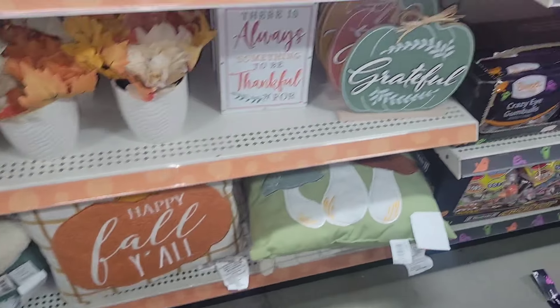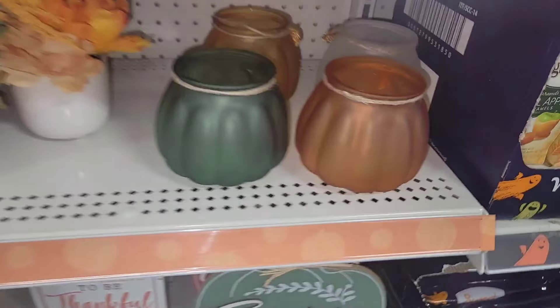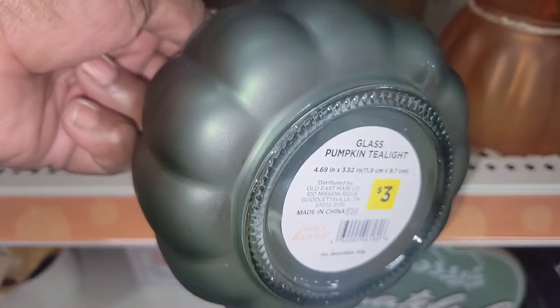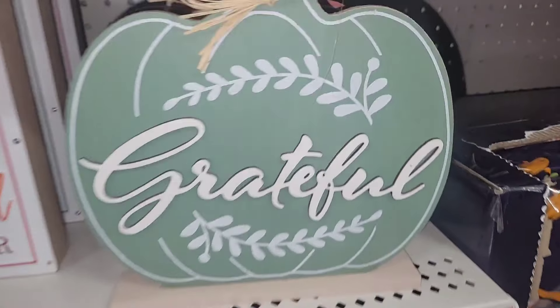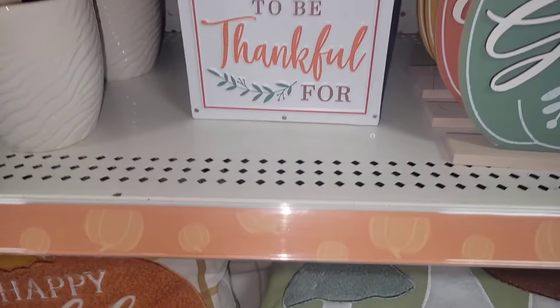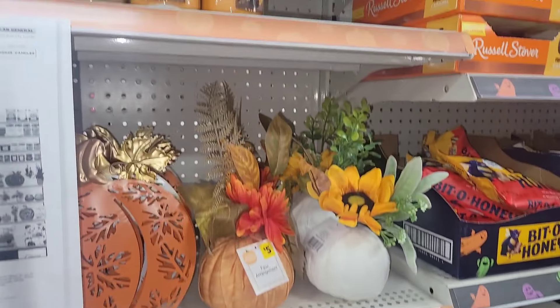Look at that pumpkin pillow — I think it was $8 as well. Look at the mushroom pillow — oh my goodness, so pretty. Look at these beautiful candle holders — they're $3. More pillows and more shelf sitters for $3. Leave it as is or recreate it. Get down there.